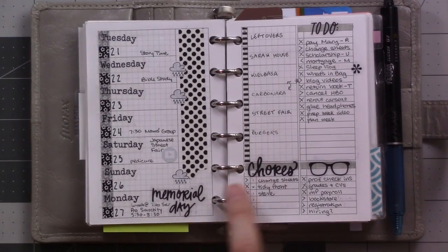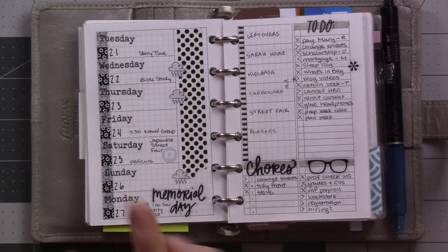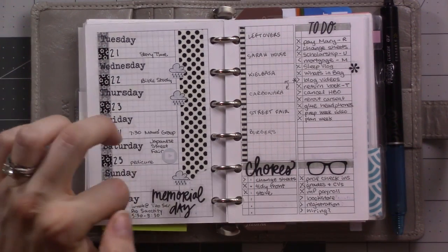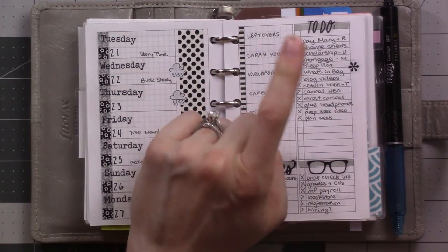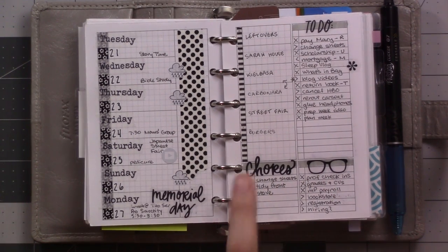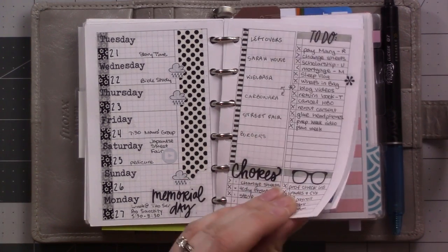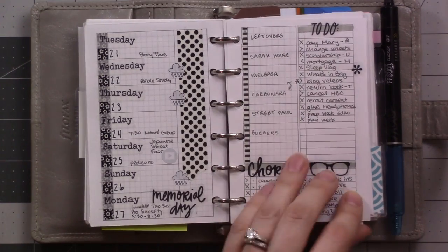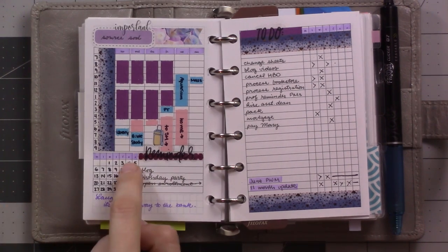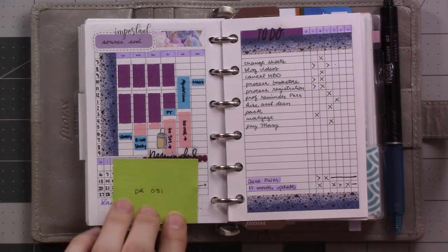I really liked this spread with all the black and white stuff. The clear stickers are from my Happy Planner sticker book that I got as a gift. I covered up the days of the week again so I have Tuesday through Monday. These boxes were events, these boxes were meals, and then I just have a to-do list because I was using dailies. I also had some specific to-do lists here — chores to do every day and stuff for my Hogwarts wizarding world journaling.